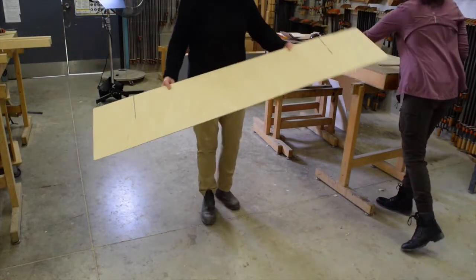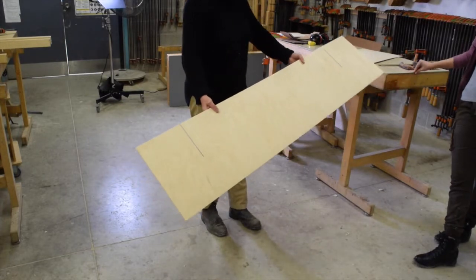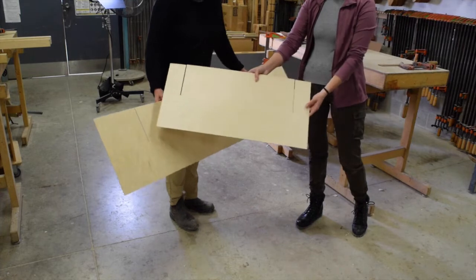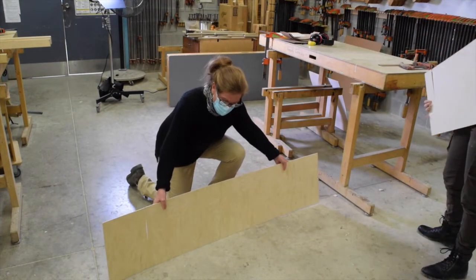I'm putting together a very simple structure that takes advantage of the directional flexibility of plywood. You'll notice that each piece has been cut halfway through in a couple of places, allowing them to slot together.